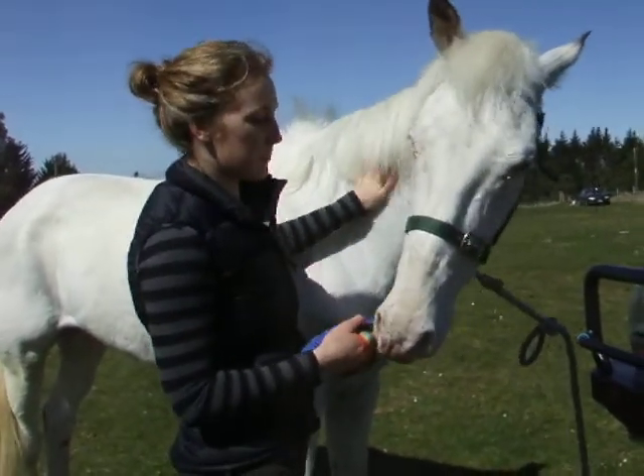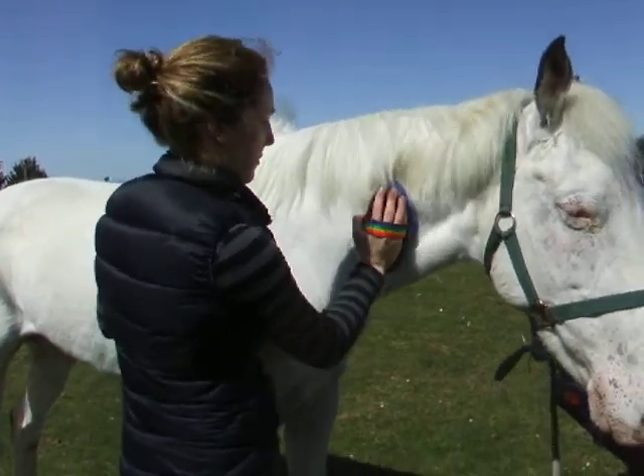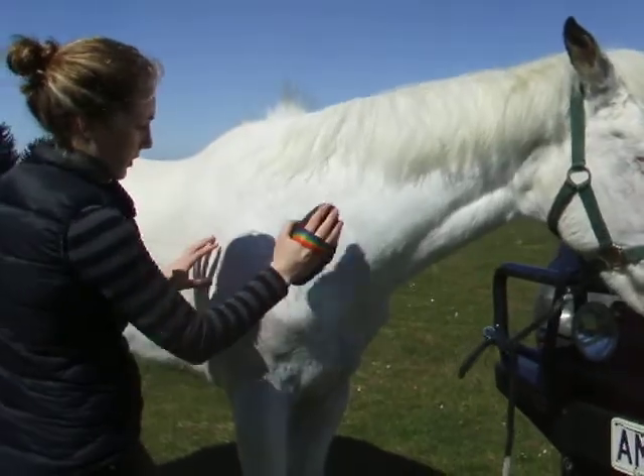Alright, so we're going to do Cindy's body now. Start at the neck — this is often a nice massage for them, so you can do it reasonably firm. Again, with the body brush, so you're not damaging the skin at all.